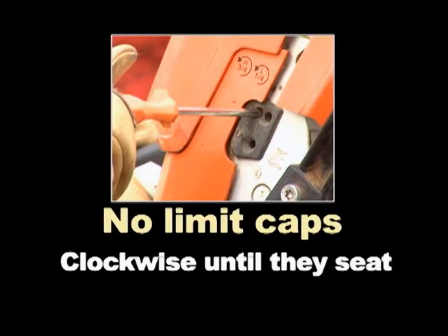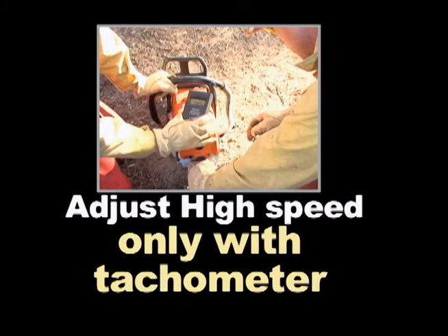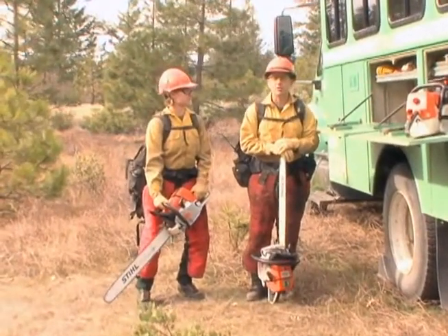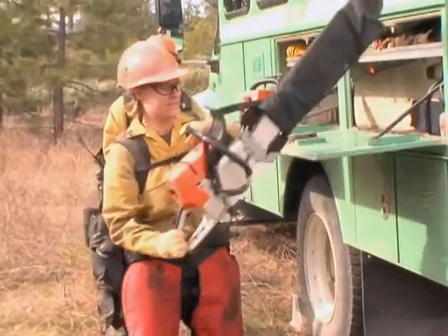If the carburetor doesn't have limit caps, gently turn the high and low speed screws clockwise just until they seat, then back them out one turn. Never adjust the high speed screw without a tachometer except when ballparking — you can permanently damage your saw. If your chainsaw is not operating at the ballpark settings, don't continue to use it as this could damage the saw or injure the operator. Your best option is to grab a new saw to finish the shift.